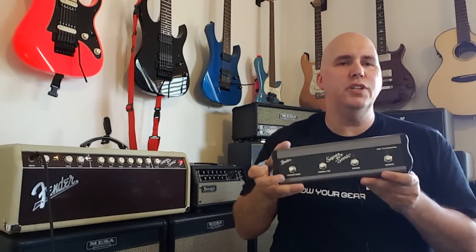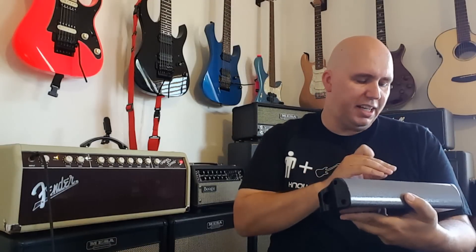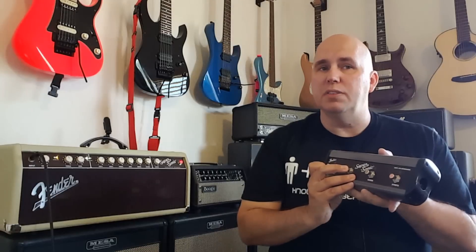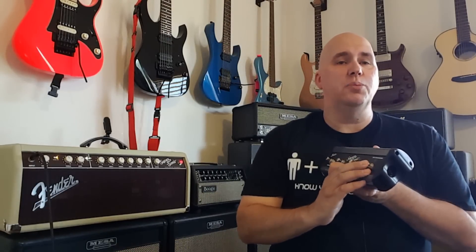Having those two sounds is already pretty cool, but they also added a MIDI-controllable footswitch that comes with the amp. With it you can switch between the dirty and clean channel, toggle between the two versions of the clean channel, turn reverb on and off, and turn the effects loop on and off.